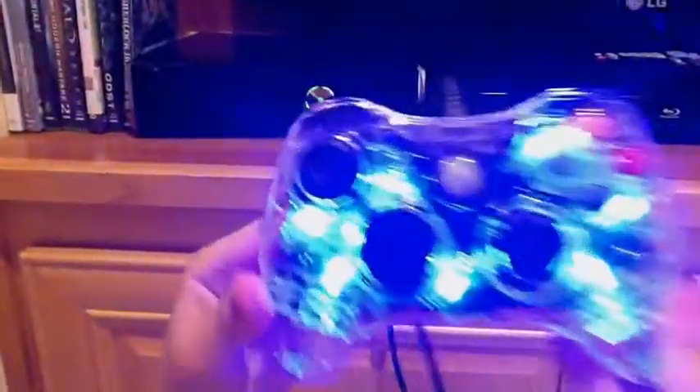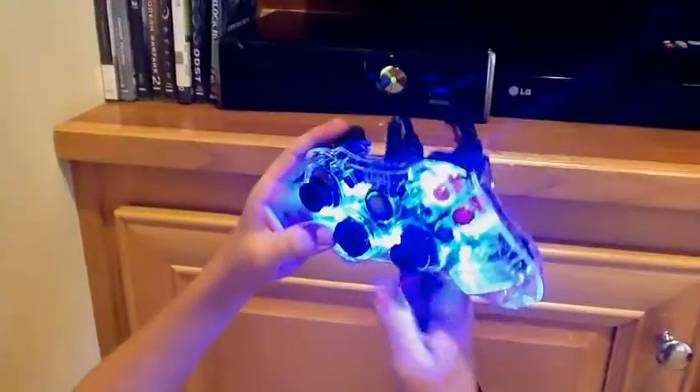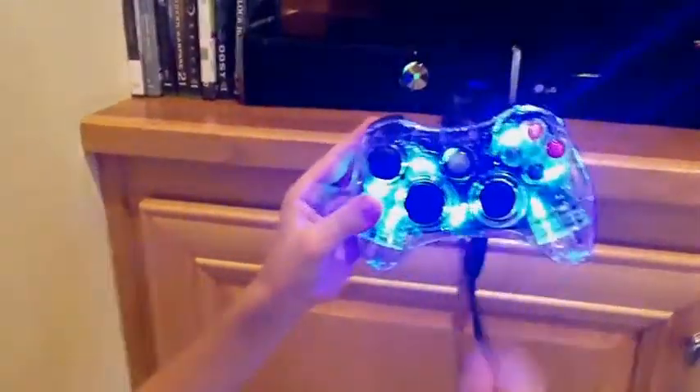Plug it in and there you go — it's glowing. This has been a film of COD Halo Productions.